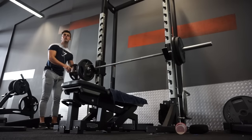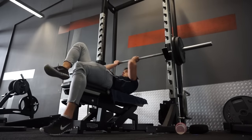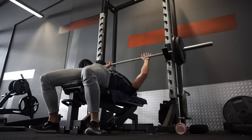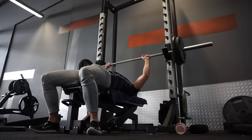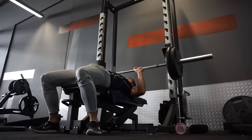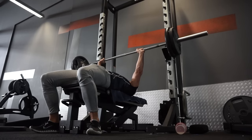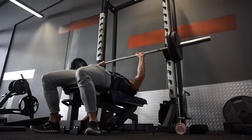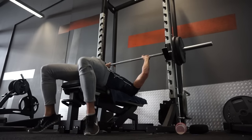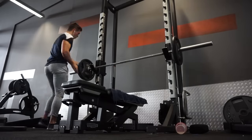I decided to do a drop set twice - I went from 25 on each side to 20 on each side to 10 on each side, and did five reps on the first two drop sets. The last drop set I just went to failure. I really wanted to switch it up with this one. I like to do drop sets and super sets - it's always very good to incorporate drop sets into your workouts. With bench press being the first exercise, I had a lot of strength left so it was very doable.